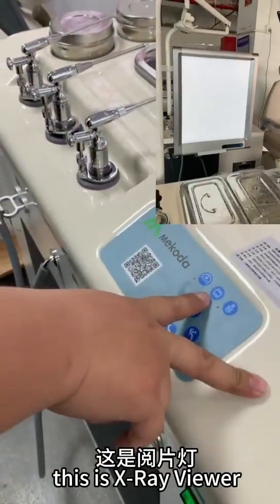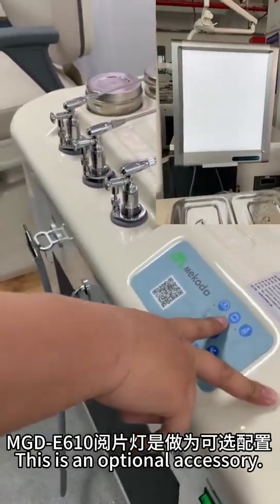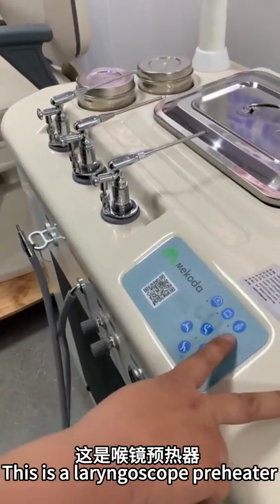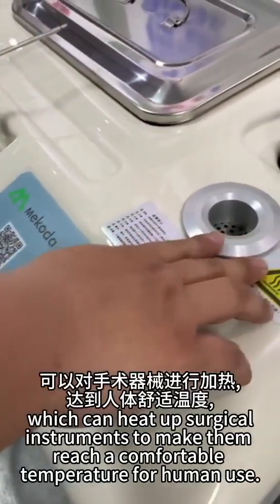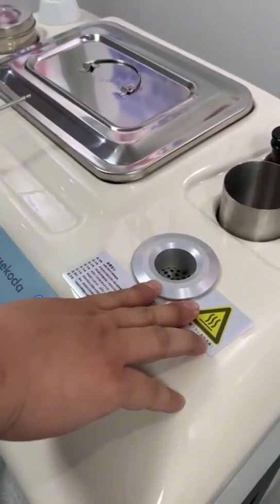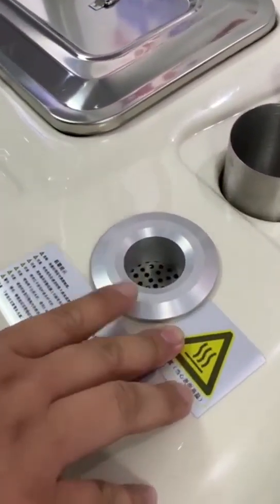This is the X-Reviewer, which is an optional accessory. This is a laryngoscope preheater, which can heat up surgical instruments to bring them to a comfortable temperature for human use.